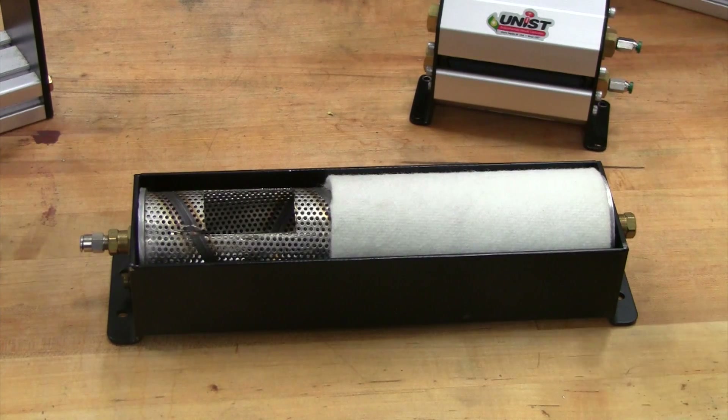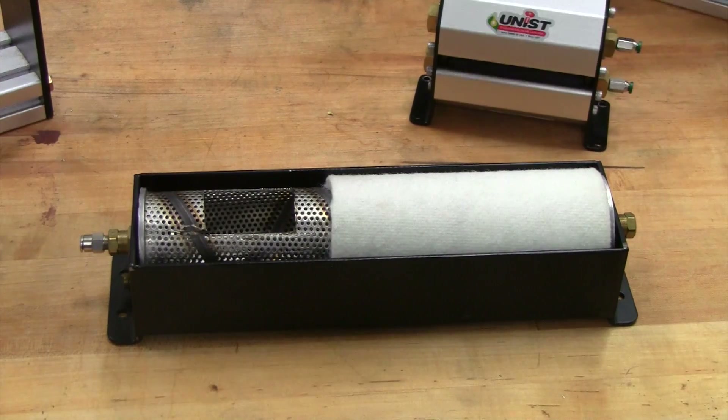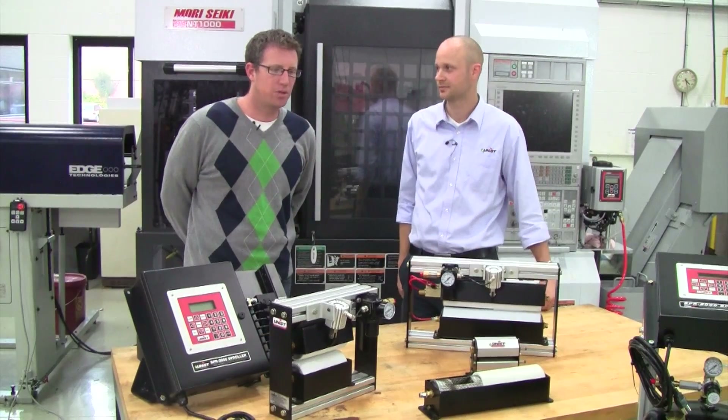So when you're talking about the SPR controller, is that what does the actual dispensing and keeps it controlled? Yes, everything is metered through the controller itself — the controller is what programs everything and that tells those valves when to fire and when to dispense that fluid inside of there.